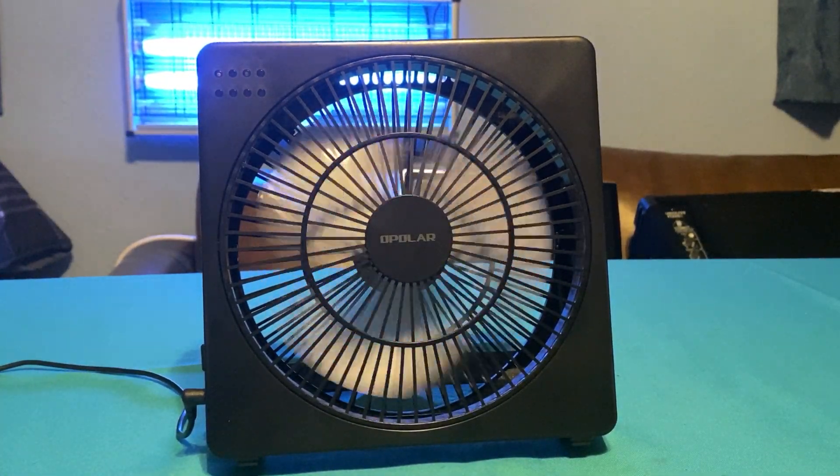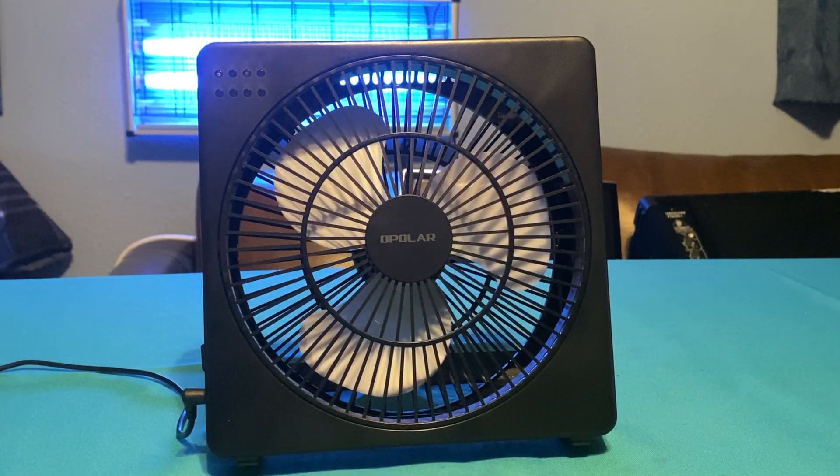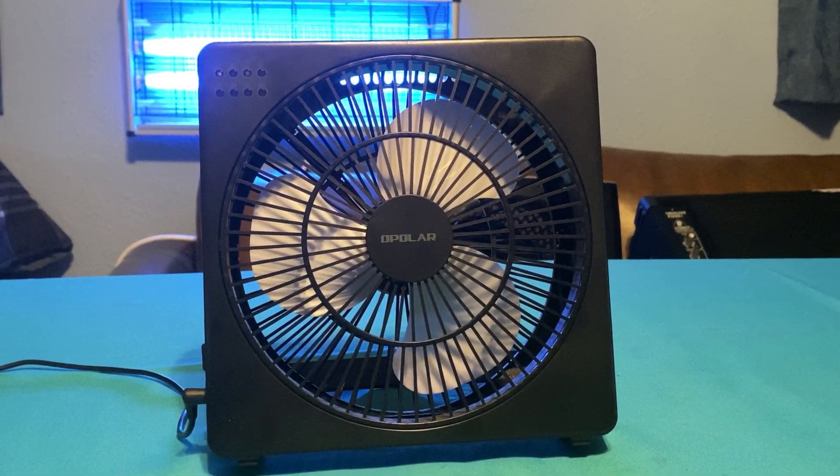All right, thanks for watching. I hope you enjoyed the video of this DC box fan. Yes, they still sell this one on Amazon. However, the blade is original, but it doesn't come with the white blade. This blade is the same blade set that they use pretty much in all of their 8-inch DC fans.